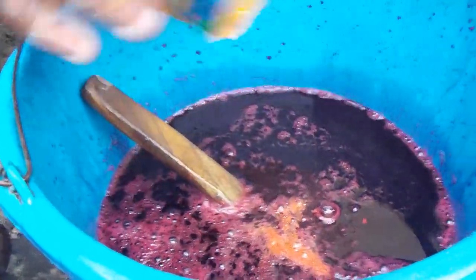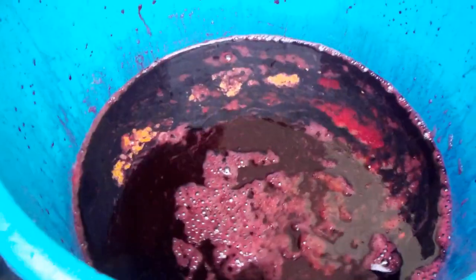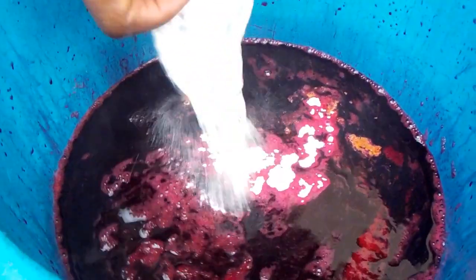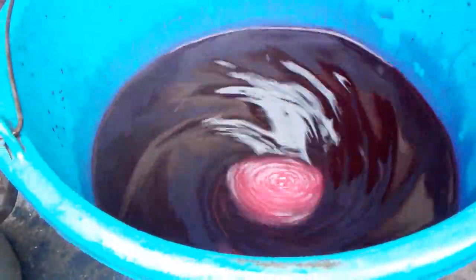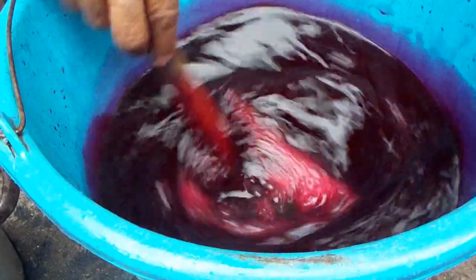This zobo — we don't add sugar at all. Remember, sugar is not good for the body. It's very tasty. Yes, my zobo drink is ready!